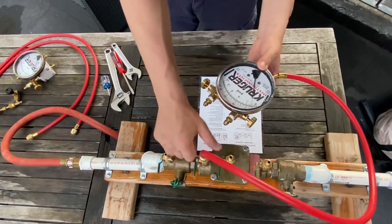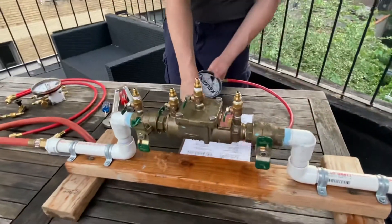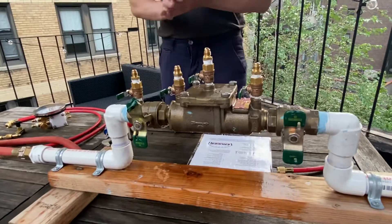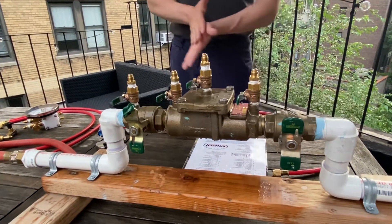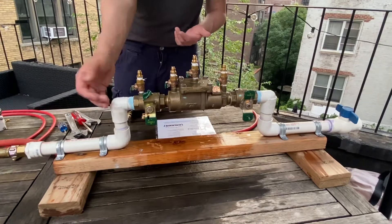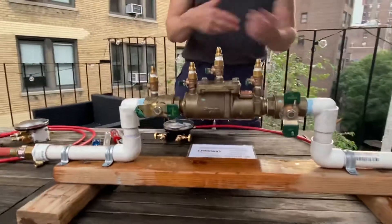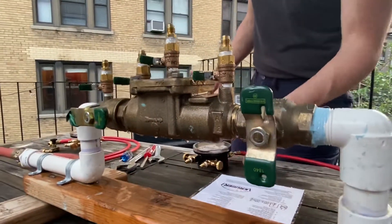Then we shut both of the test cocks, take out the high hose, and move on to testing check valve two differential. You have to re-establish pressure to the assembly — you can either open shut-off valve one, or you can put a bypass hose in between the two test cocks and open both of them. For us it's much simpler to open the shut-off, but in a larger assembly or one that has tamper detection you might need to leave it closed.